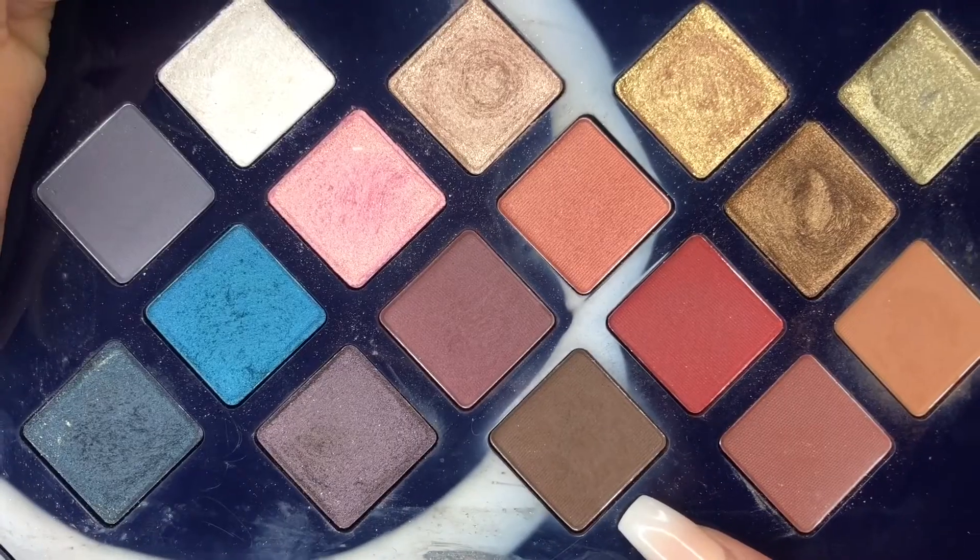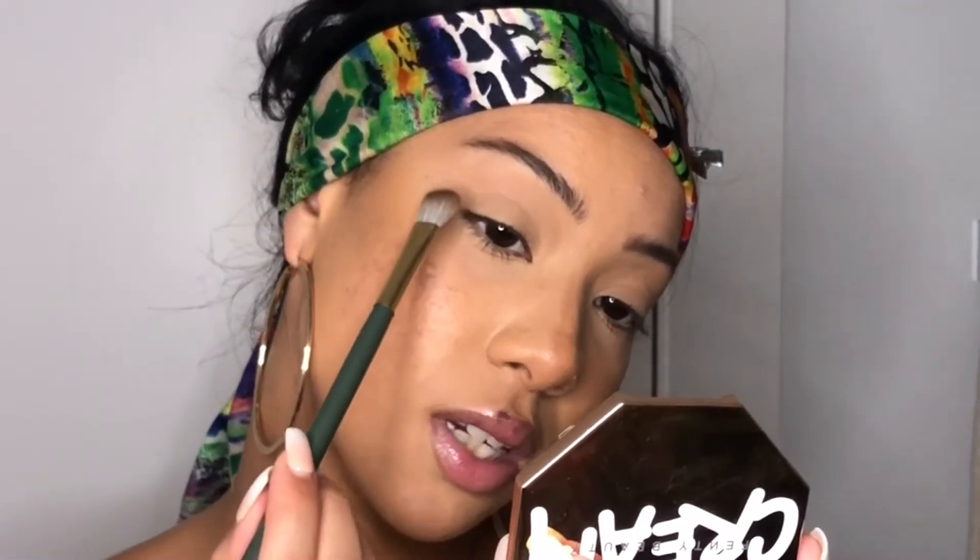I'm going to start with the Hennessy shade from the Ventubi Moroccan Spice palette — this dark brown color. I'm going to take it with this flat brush, which really helps get into the corner. Always tap off the excess. I'm tilting my head backwards so I can clearly see where my bone is and put the color in the right placement. I'm going to put this on the outer corners, right under where my bone is.